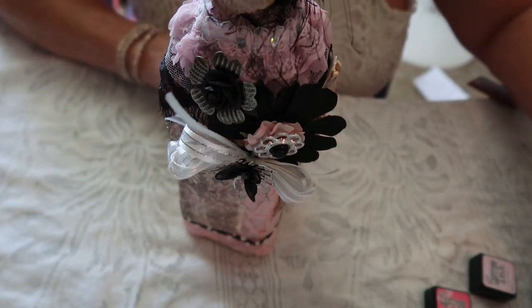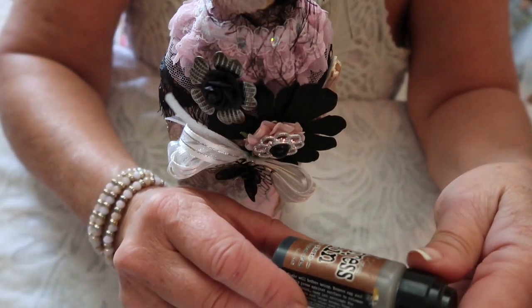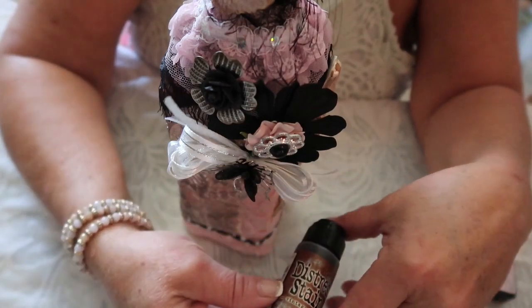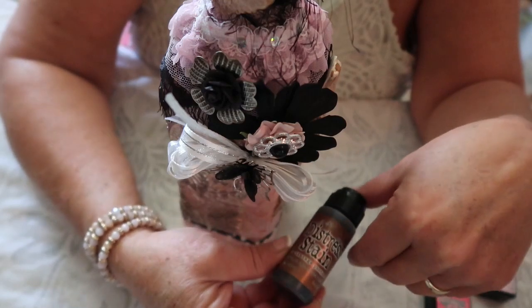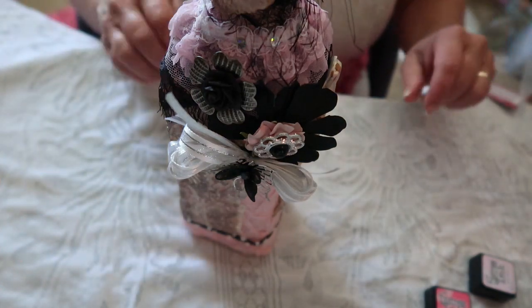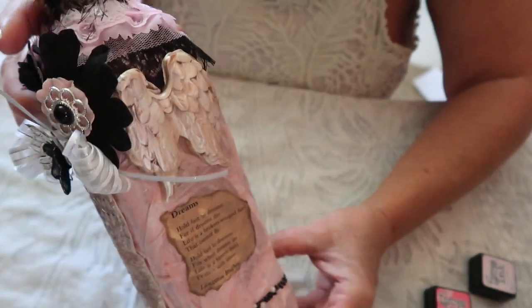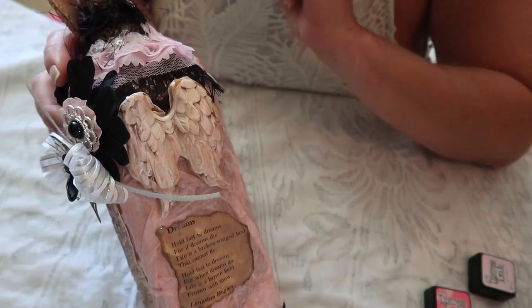When that totally dried, I added the Vintage Photo — Ranger Tim Holtz Distress Stain. This one is Vintage Photo; it's one of my favorites and I use it quite often. Again, I just put it on for a minute or two and then wiped it off. I wanted to have a layering effect of colors, and I think you can see that was accomplished with this.